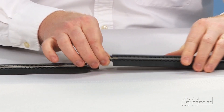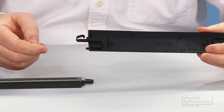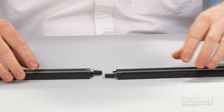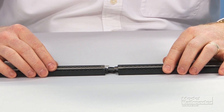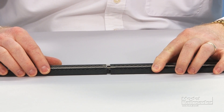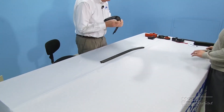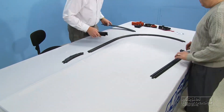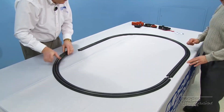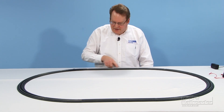The track that comes in the set is Bachmann easy track and like the name says it really is easy to attach. It has a plastic clip on each end and on the bottom a notch for the clip to fit into. All you need to do to assemble it is to line up the two clips, make sure that the rail joiners are underneath the web of the rail, and push them together. The oval is made up of 12 curved segments and four straights.